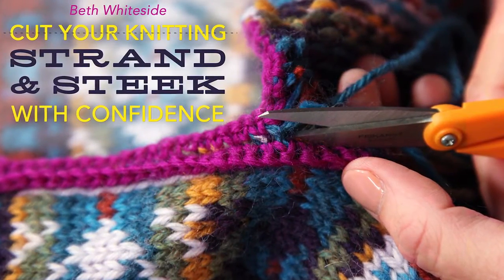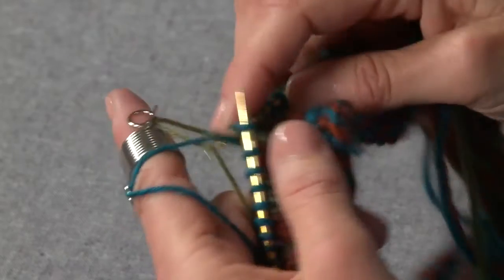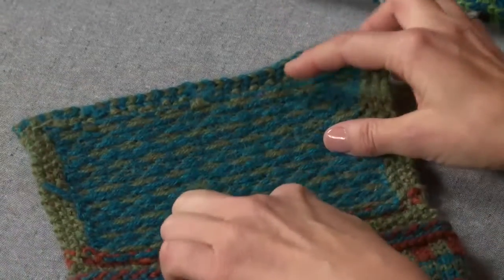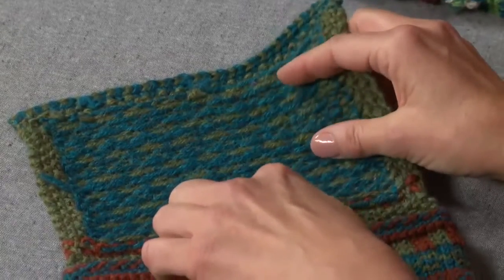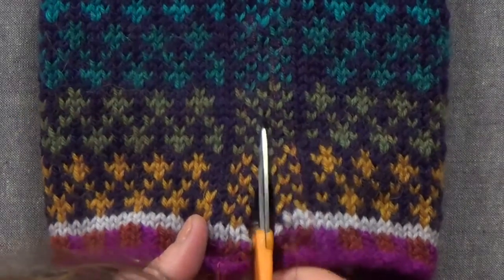Welcome to Cut Your Knitting, Strand and Steak with Confidence. I'm Beth Whiteside. Love color, but the thought of working with two yarns at once intimidates you? In this class, I'm going to teach you how to confidently work with color in stranded knitting, and I'm going to show you techniques for foolproof steaking.